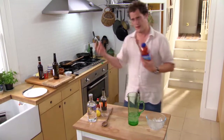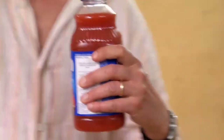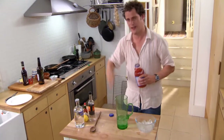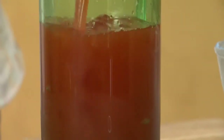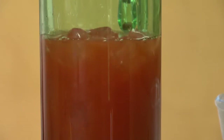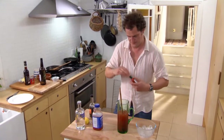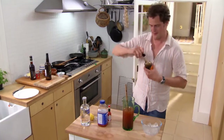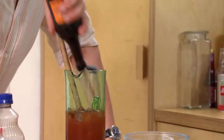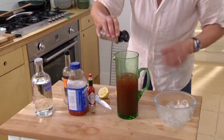Now, tomato juice — but this is clamato. Something I've drunk all my life; it's tomato juice with clam juice mixed into it, and it just takes the Bloody Mary one stage further. A little bit of chili — not too much, just a little ground. I like mine quite dark with Worcester sauce, so a good punch of Worcester sauce. Some lemon juice; I never find them quite sharp enough — I like them with just a little bit of an edge. Some celery salt.